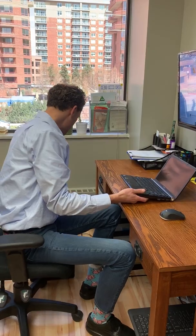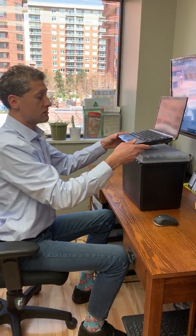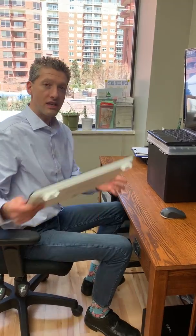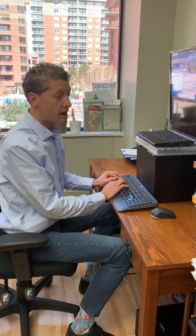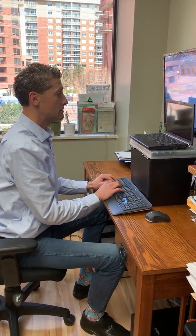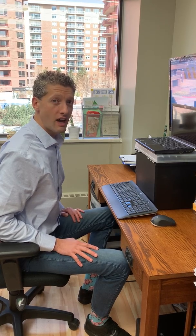If you can't get an accessory monitor, then what you can do is get a box or books that you can put up here, put your monitor or your laptop on it, and then get an accessory keyboard. They can connect wirelessly or wired to your laptop. Now you can be looking straight ahead as well as typing here to work from home, and that's going to help take some of that stress off of your neck.